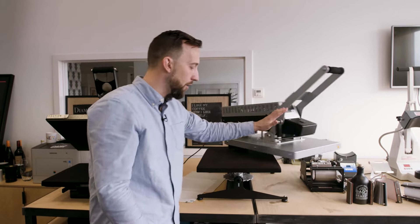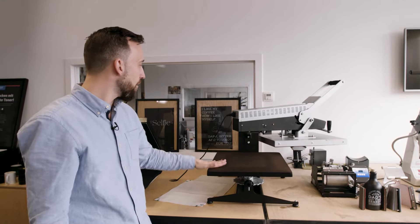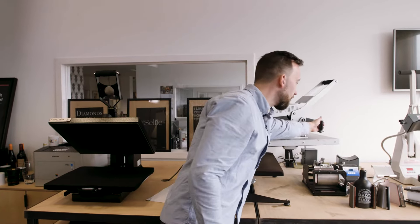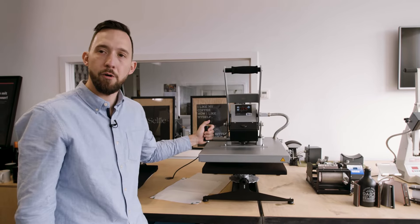I open it back up and now I can swing it away and take my t-shirt or my design. This is a very professional, very durable heat press model and really great if you want to spend money on something that lasts a long time.